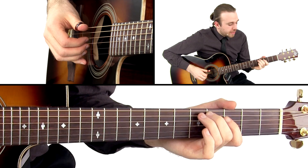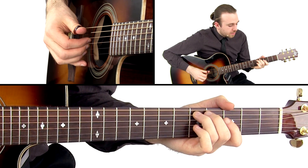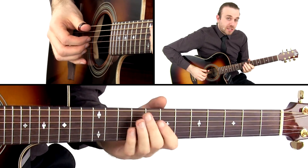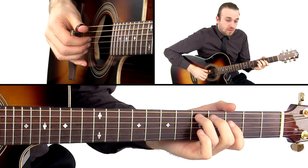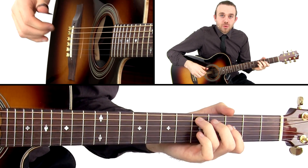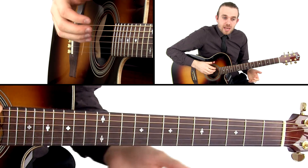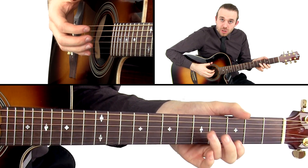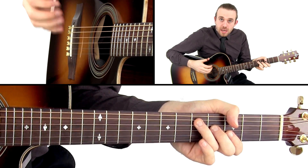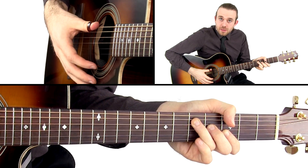Then our ring finger is going to fret the fifth fret A string. Then we do a technique which I like to call catching the chord. That's when your thumb pick kind of strums up, and then you catch the chord with your left hand. And at the same time, your thumb hits the low E string.